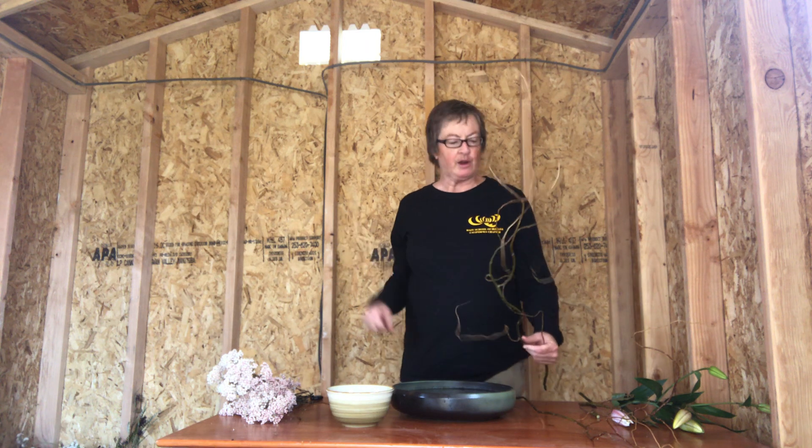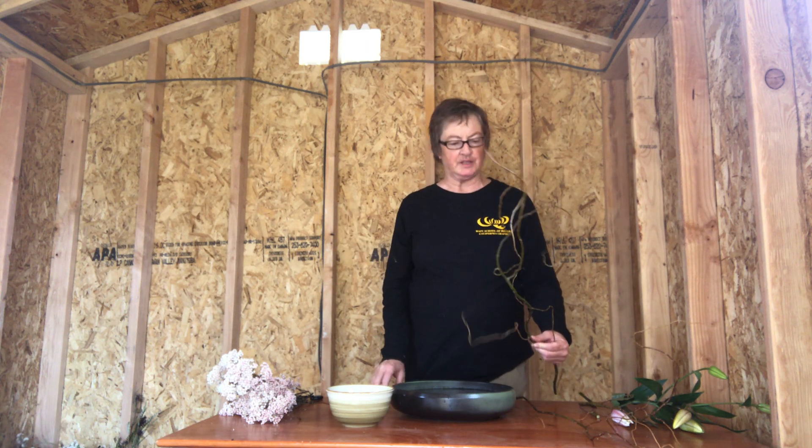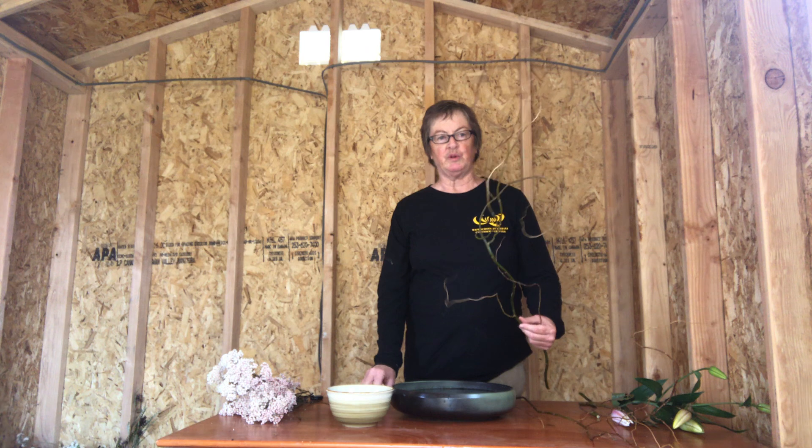Today we're going to be learning a little bit about insertion techniques. I apologize for the funky background here — I'm going to paint this white for the next lesson because it's hard to see, but we'll do the best we can.